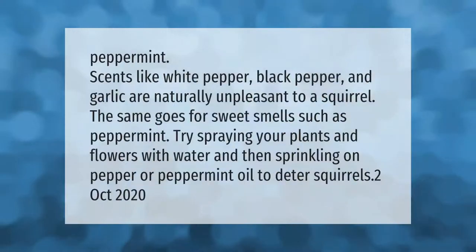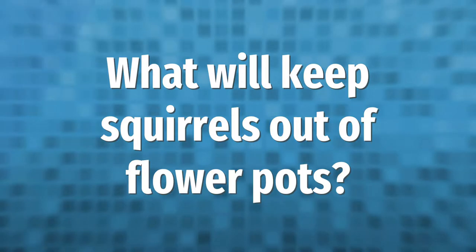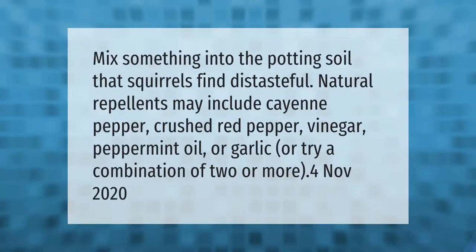Peppermint scents like white pepper, black pepper, and garlic are naturally unpleasant to a squirrel. The same goes for sweet smells such as peppermint. Try spraying your plants and flowers with water and then sprinkling on pepper or peppermint oil to deter squirrels.